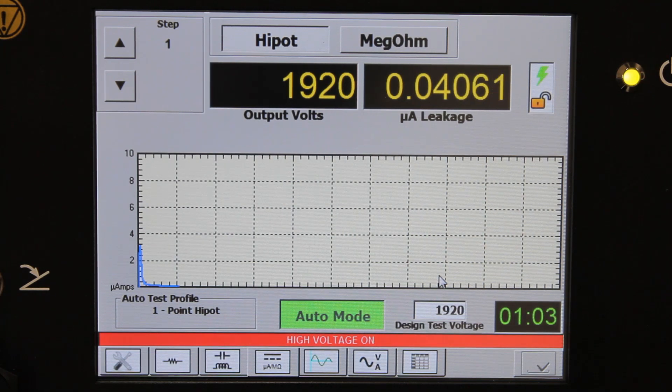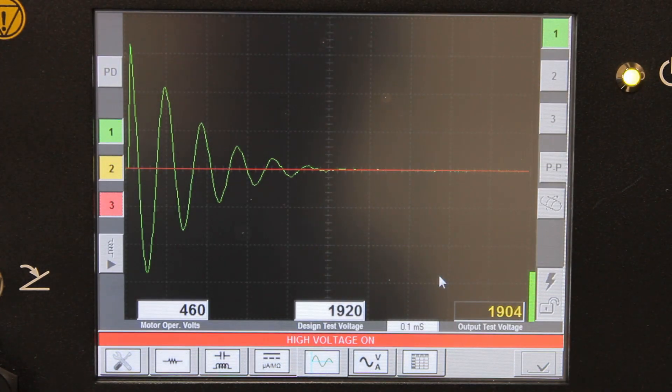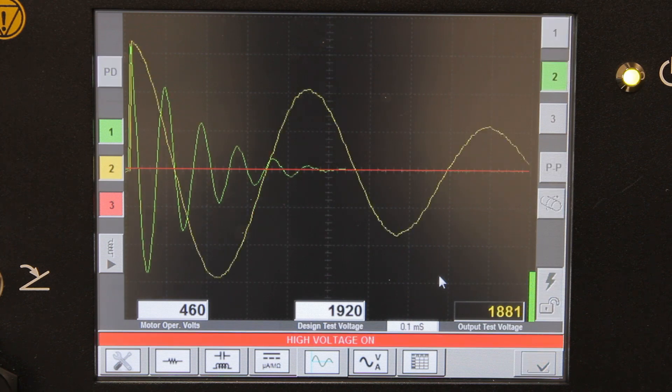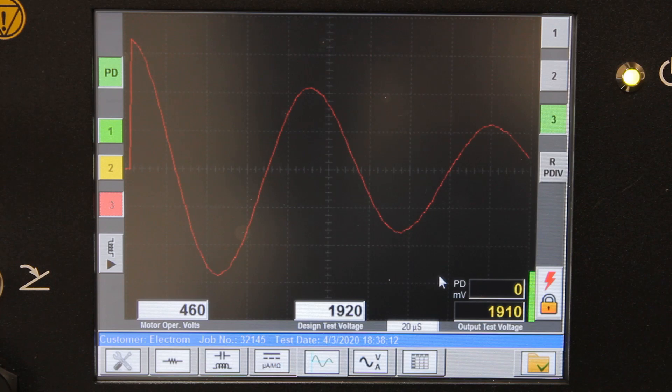After a full minute, the instrument will automatically shut off the test, discharge the winding, and move on to the surge test. We're now doing surge in phase 1, PD in phase 1, surge in phase 2, PD in phase 2. The instrument is moving faster than I can keep up with, and we are done with the test in phase 3 as well.